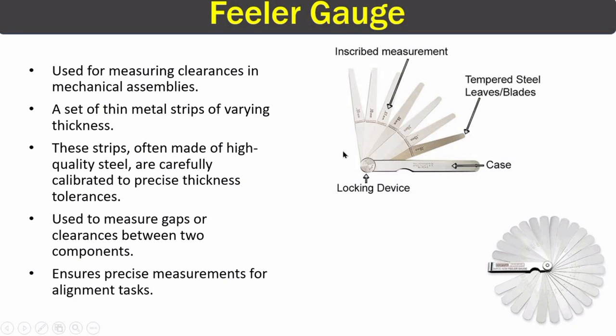The next tool is the feeler gauge. Feeler gauges are used to measure gaps or clearances between two components. They are made up of metal strips of high-quality steel, very carefully calibrated to measure precise thickness tolerances, ensuring precise measurements for alignment tasks.